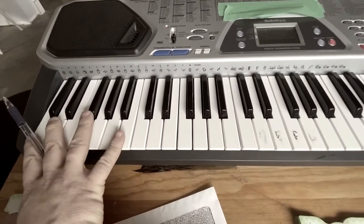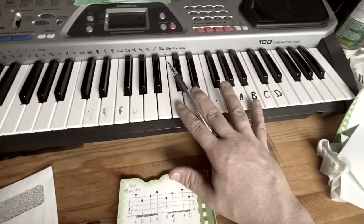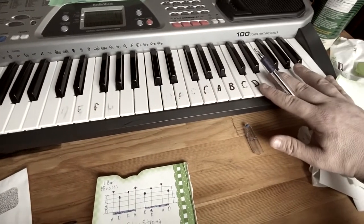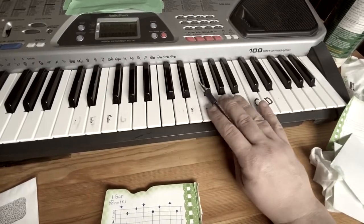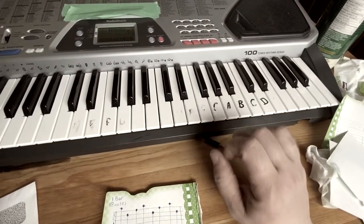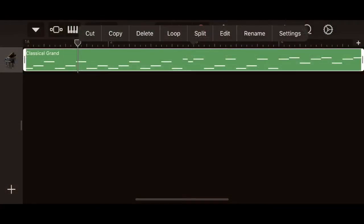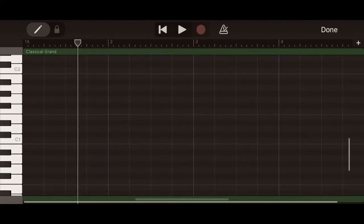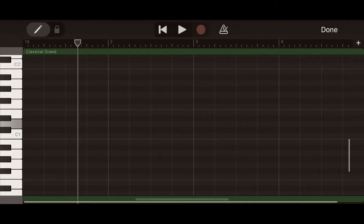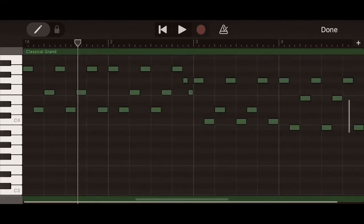On this keyboard you have five octaves. We're going to be playing in the right section for the right hand for this song. When you open up the editing part for the keyboard in GarageBand, you'll notice it has octave labels C1, C2, etc. — so C, D, E, F, G, A, B are the notes — and we're going to go up to the fourth octave for this song.